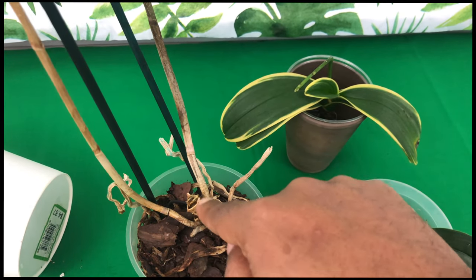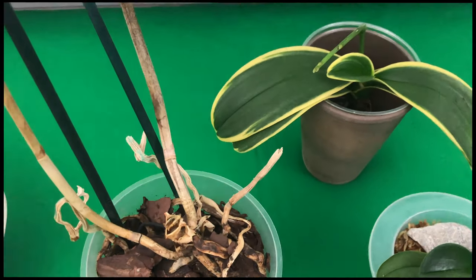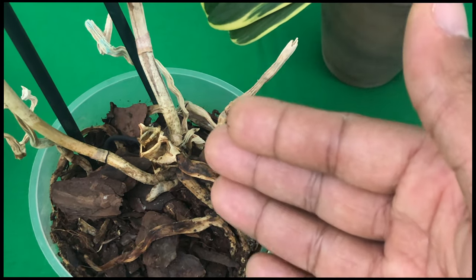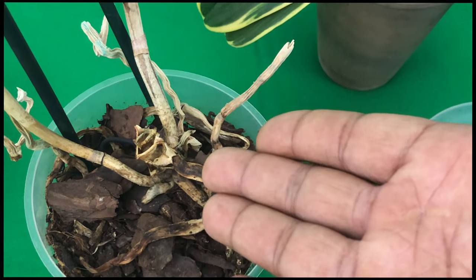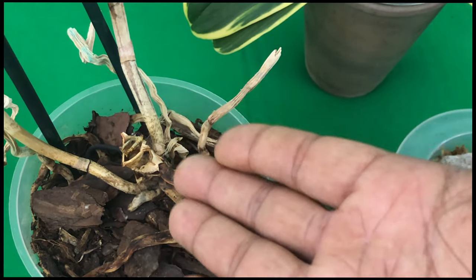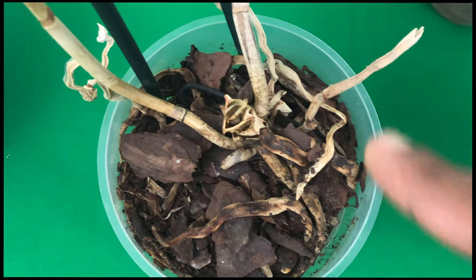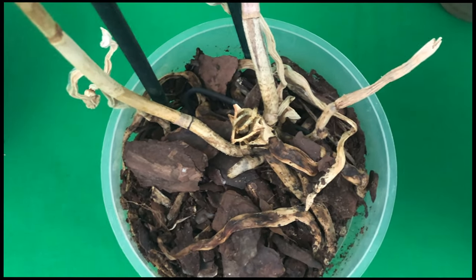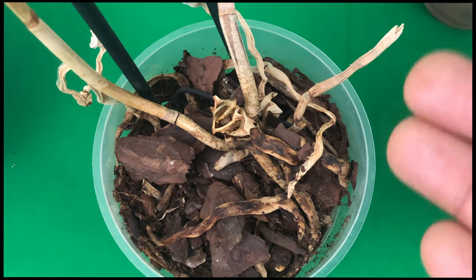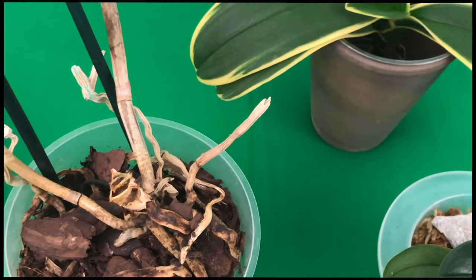The reason is this right here — the stem axis, the crown, whatever you want to call it — this is in fact the orchid's first and most vital organ. This is the orchid's heart, where all new leaves and everything will come from. If it gets all brown and dry like this, nothing is ever going to come from that again. Nothing will grow from the roots alone — that is not how Phalaenopsis orchids grow.